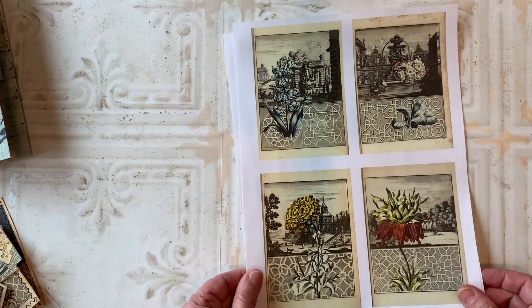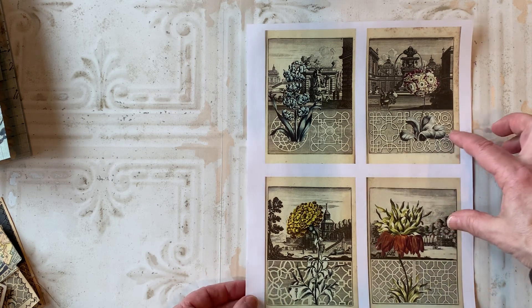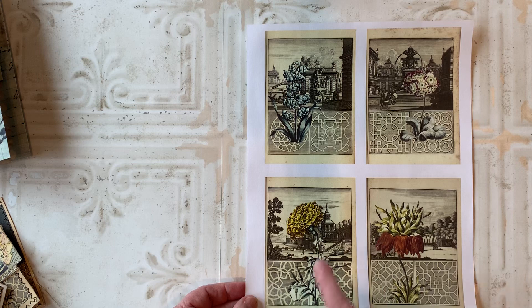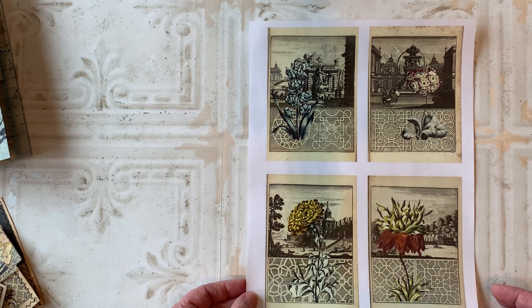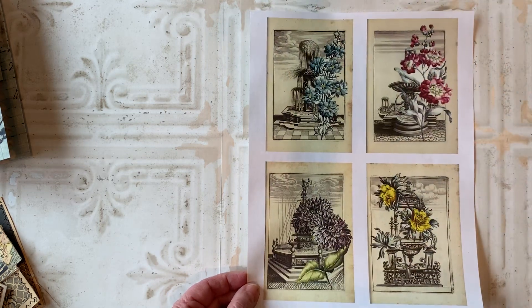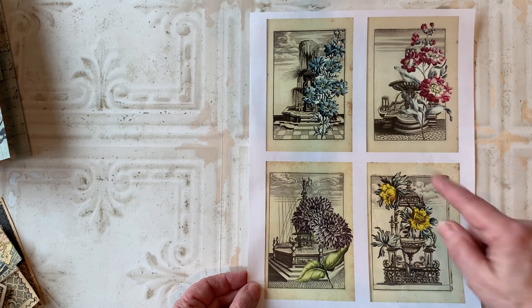The first one is eight journaling cards. These are three and a half by five — they're floral images with some sepia tone backgrounds. Then the other four in that same kit are three and a quarter by five. I'll put the links to these kits down below.